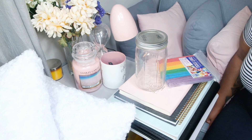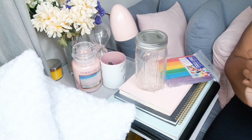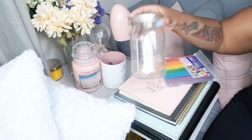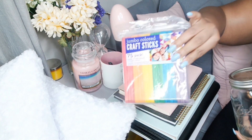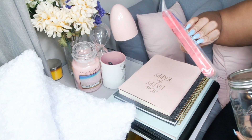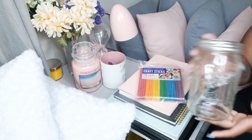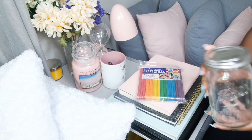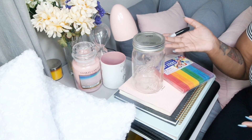Hey loves, welcome back to the channel. We're gonna do a DIY and you only need three things: some craft sticks like thick popsicle sticks, a mason jar or a cup or anything of your choice, and a Sharpie marker.